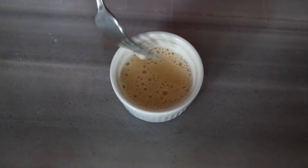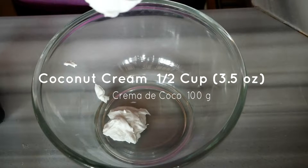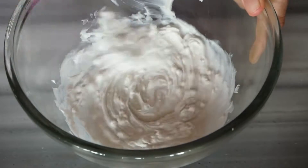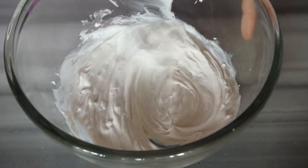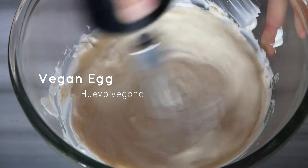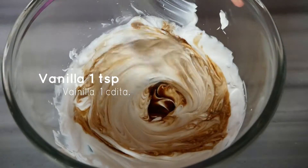Then you'll want to whisk together the coconut cream. This is just a full fat can of coconut milk put in the fridge overnight in a cold environment — then scoop off that cream from the top. Whisk that up until it's fluffy, then add your vegan egg, your vanilla, and give that a mix.